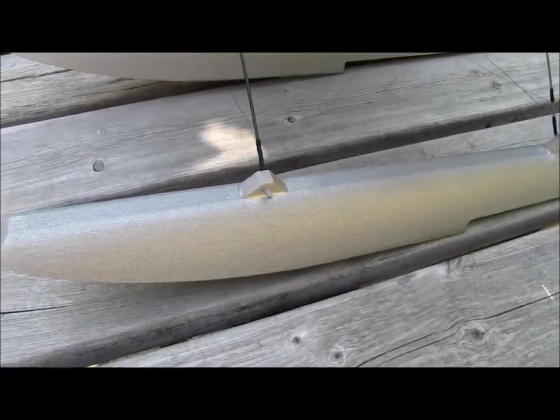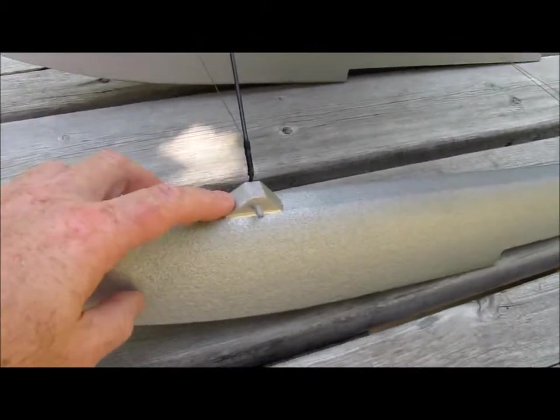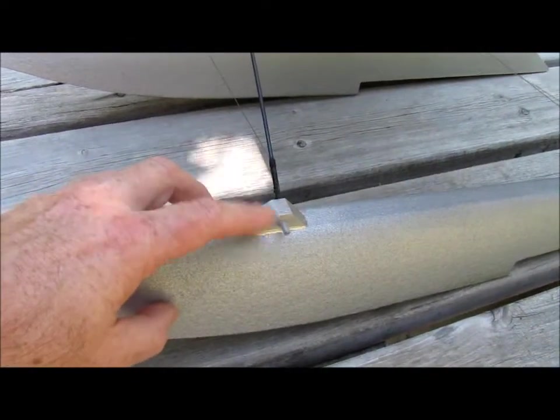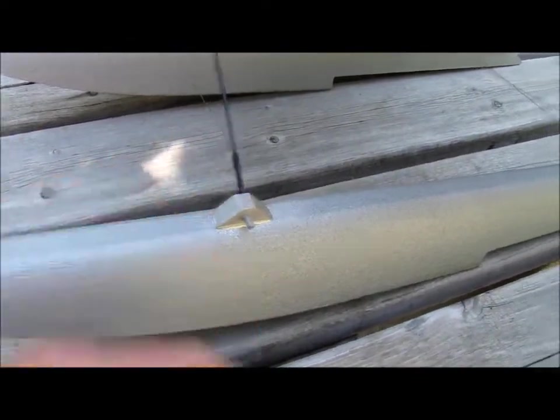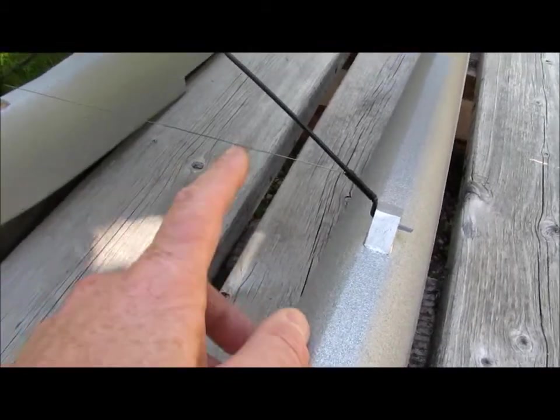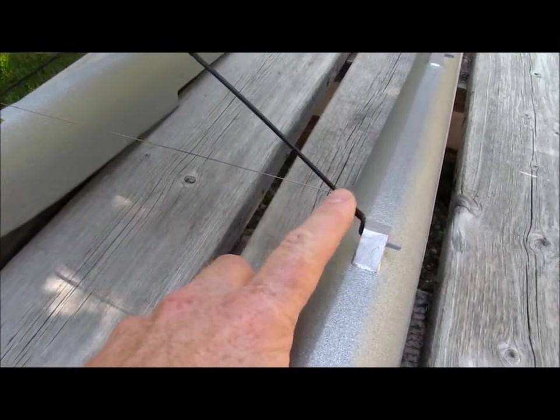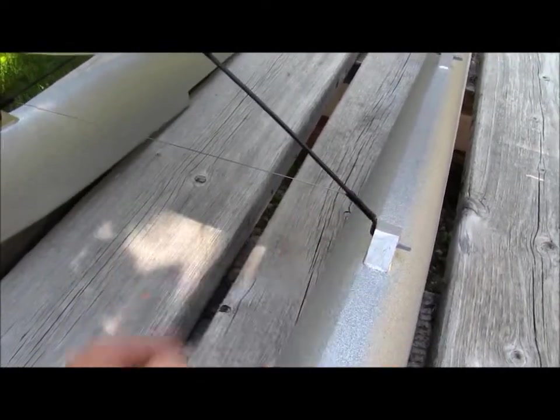The floats come with mounting hardware but they would not work for the application on the Skyfly Max. I just used a piece of wood, cut it to shape, drilled it to the right size, and glued it to the float with epoxy, then painted the whole thing silver. The 0.020 spreader wire is attached to the main strut using cord which I then soak with CA, and it makes an extremely strong joint that way.